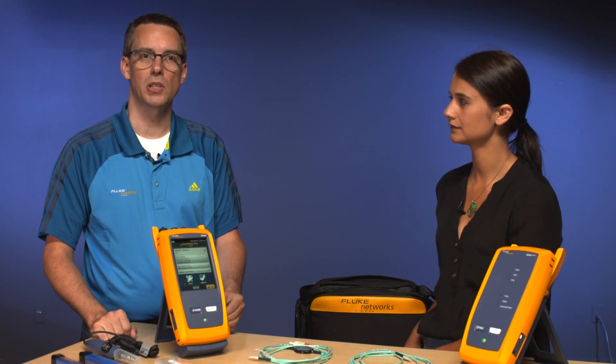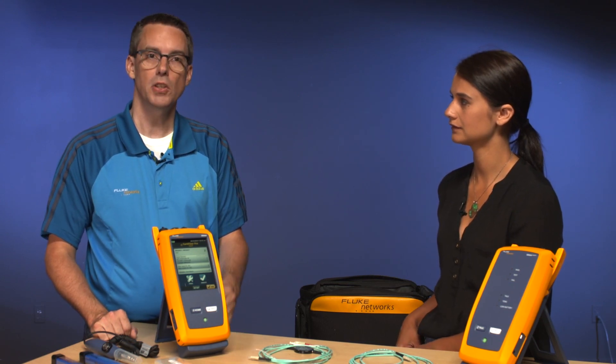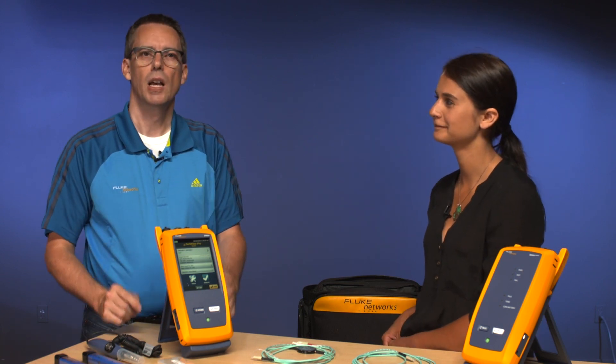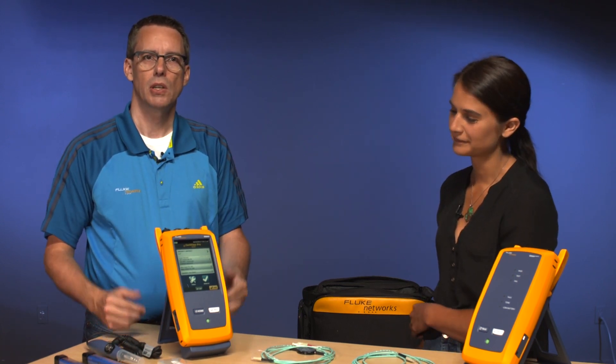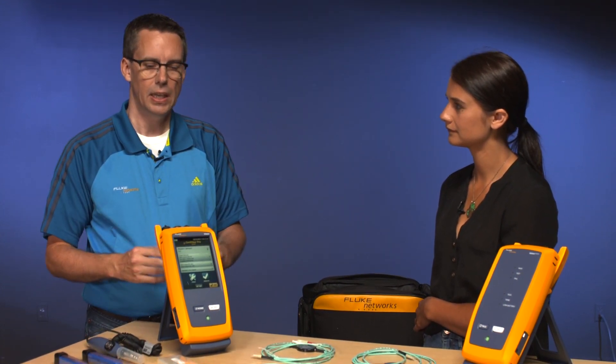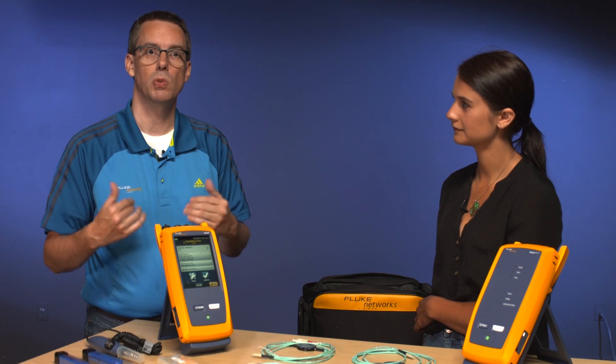Welcome back, and welcome back Amanda. I'm going to talk you through how to set up the CertiFiber Pro for a successful measurement. First thing we're going to do is we're going to create a project. What's a project? Think of a project like a folder. One of the great advantages with Versiv compared to our previous generation of testers is you can create multiple projects or multiple jobs.